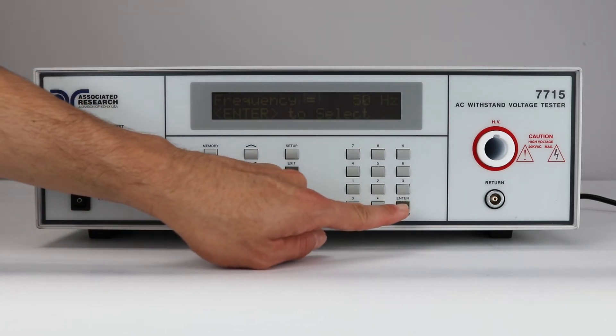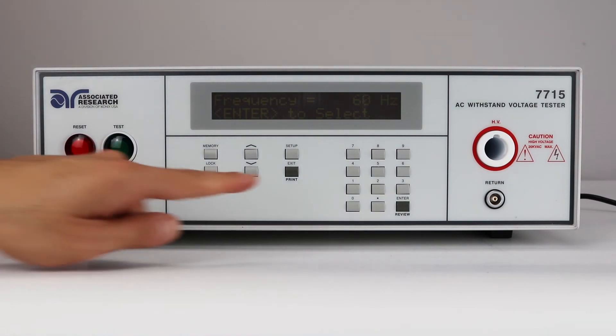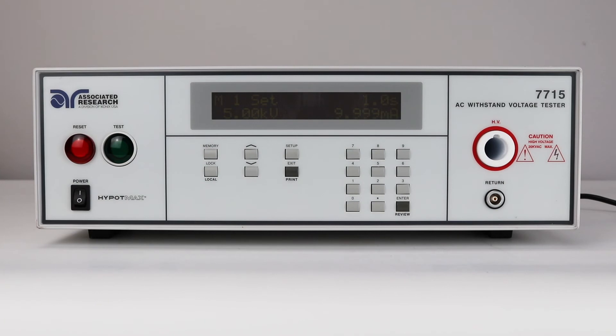For the purposes of this video, the Hi-Pop test will be set to 5000 volts at 60 hertz with a 2 second dwell time. After all the parameters have been adjusted, press the exit key to return to the perform test screen.